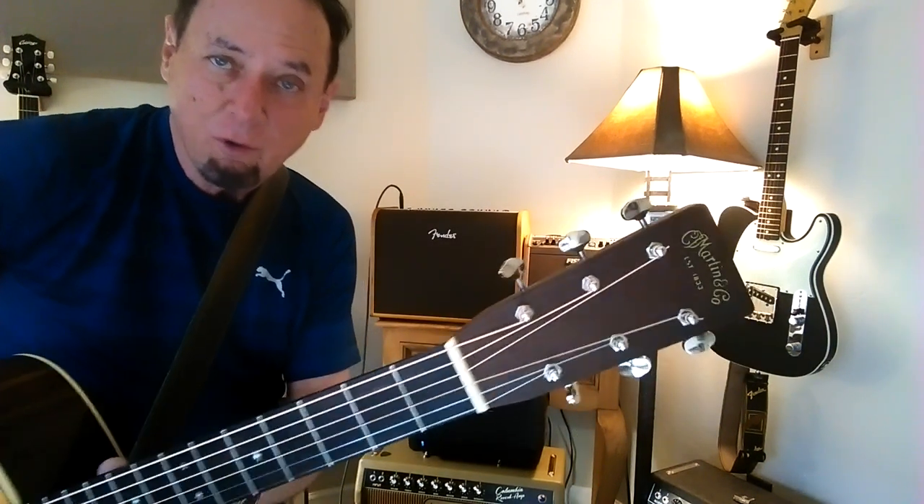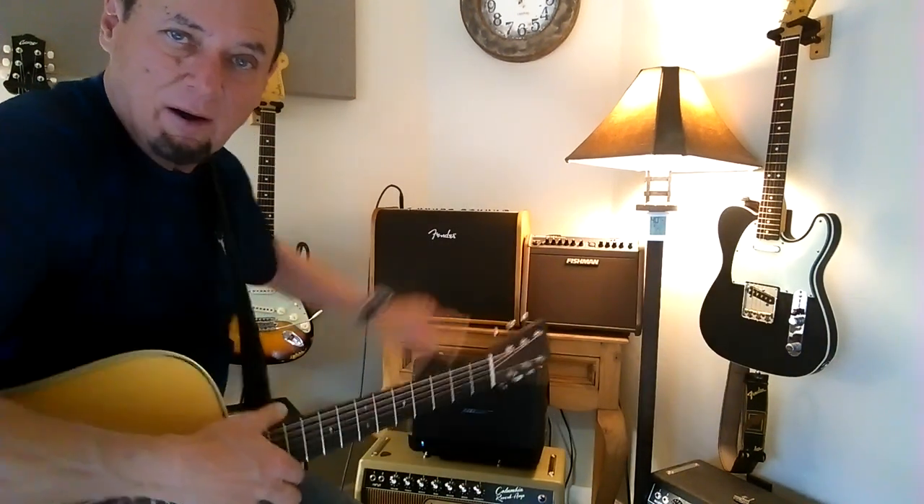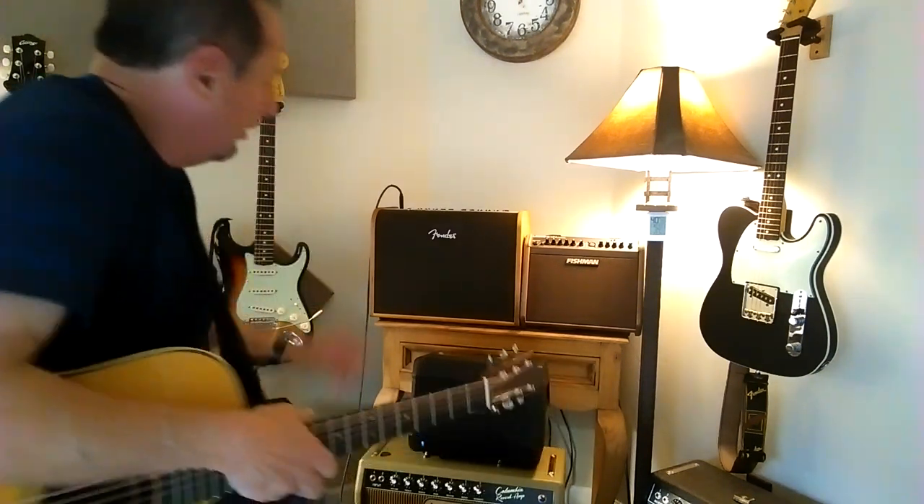Hey guys, I'm going to do a shootout of three amplifiers that I'm using for acoustic guitar. This is a dedicated Fender 100 - it's the Acoustic Sonic 100, so it is an acoustic amp.